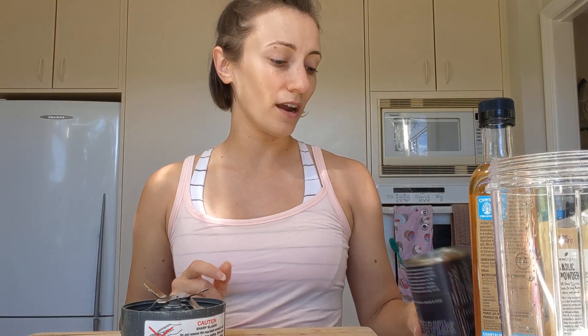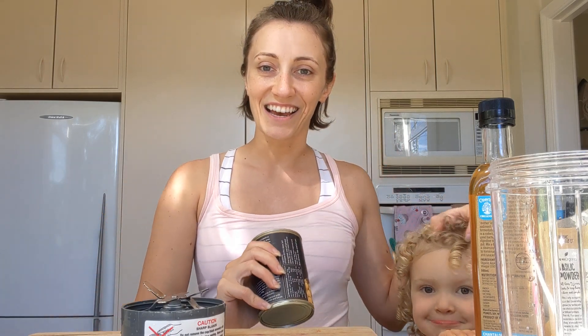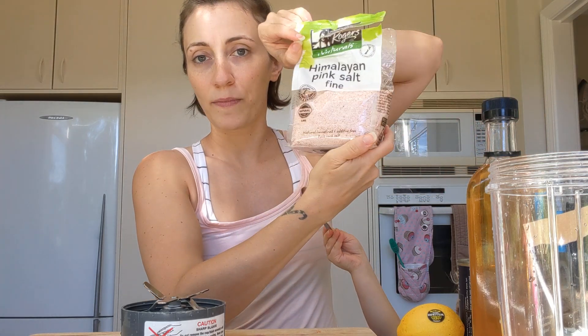All we're going to need today is some tofu. I've got firm tofu here — I think it would also work with silken tofu, but it just depends how much other liquid you end up adding. Some chickpeas — really I'm just going to use the aquafaba, which is the liquid from the chickpea can. We're going to need some apple cider vinegar, lemon, garlic powder, onion powder — which I don't have so I'm just skipping that — and some salt if you want, though you could totally leave that out depending on your taste.